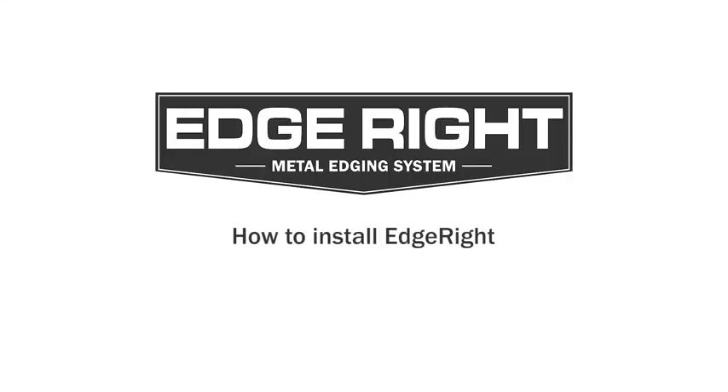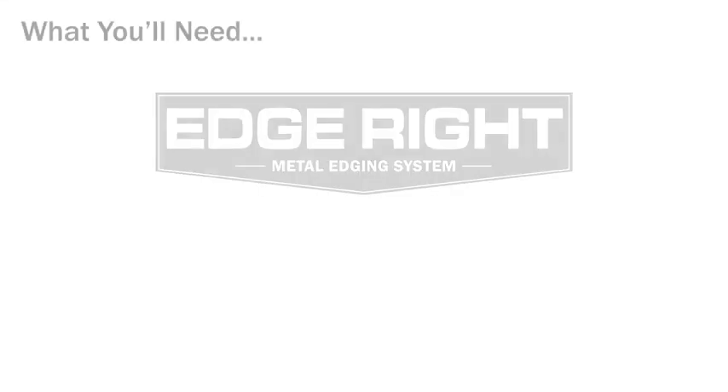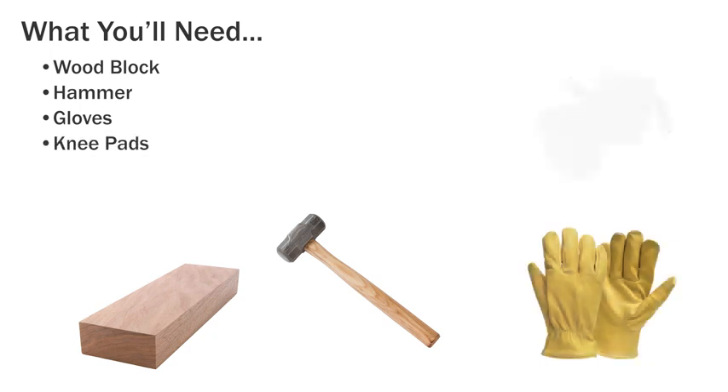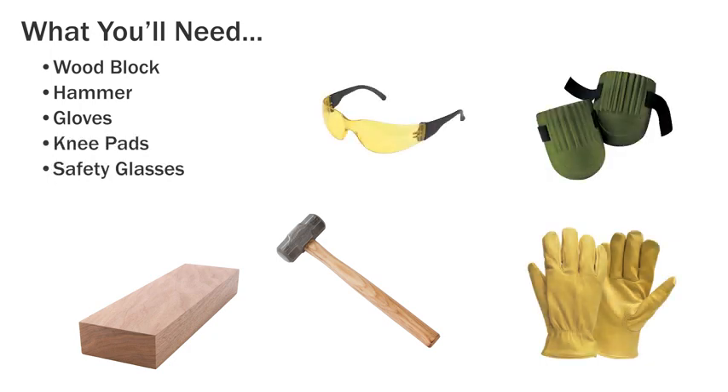How to install the Edgerite Metal Edging System. Here is what you will need for easy installation: a wooden block, a hammer, gloves, knee pads, and safety glasses.